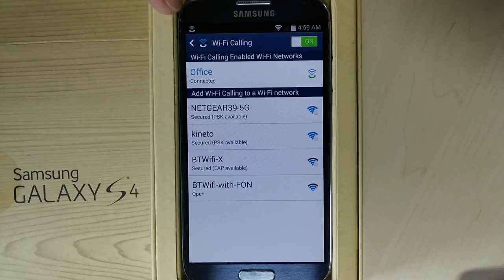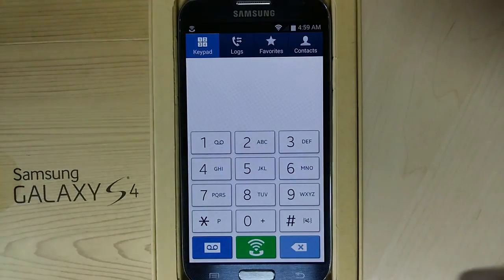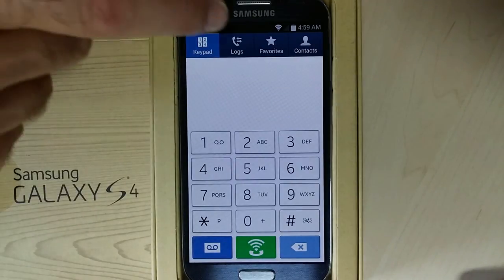Your device is now connected to the Sprint network via Wi-Fi, as shown by the Wi-Fi calling icon in the top left of the screen. Once connected on Wi-Fi calling, you can make and receive calls, send and receive SMS, and reach your voicemail.